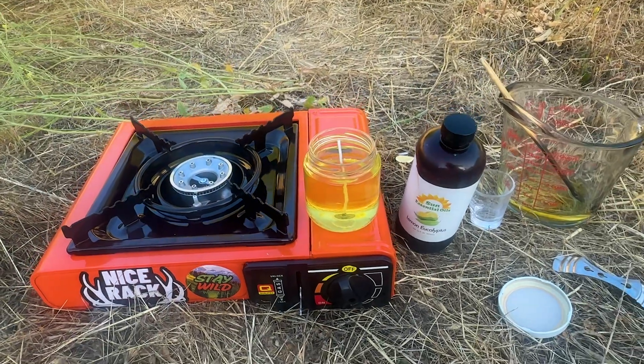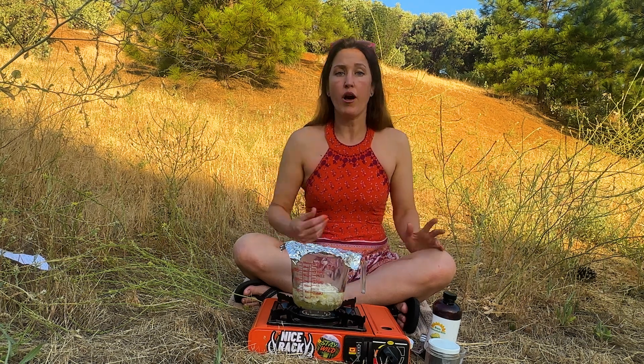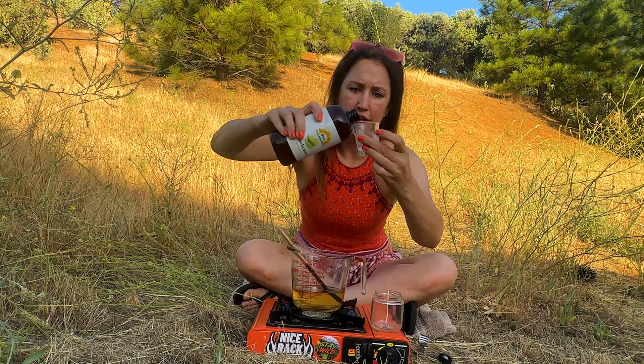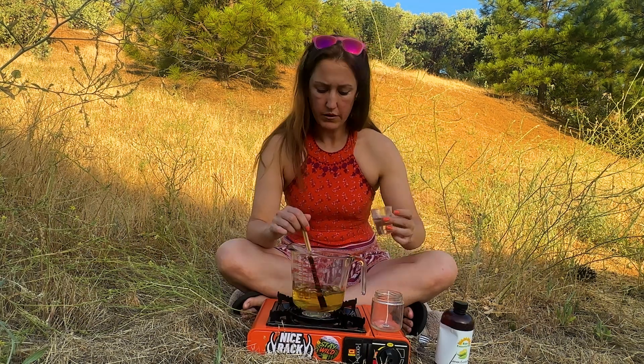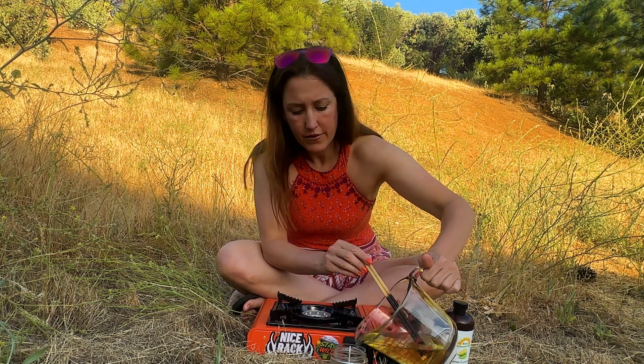As with all problems, it started with a need — a natural way to repel mosquitoes at camp. You can watch this whole process in really fast motion here, or you can stick around and watch it in more detail.